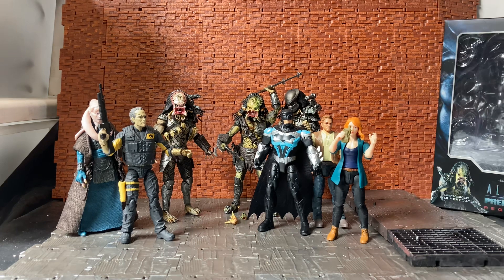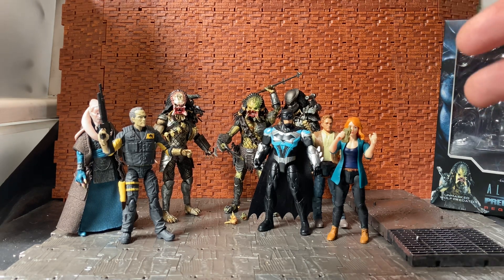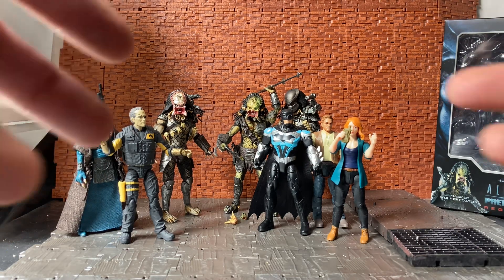Overall this is a really good figure and I do recommend picking it up. I got mine on Big Bad Toy Store — it had only just been released maybe within the last month at time of recording, so it should still be available at most e-tailers. We've been waiting years for an updated version of this figure. NECA did do a version when the film was first released, but it was very limited in articulation — stuck in a certain pose.